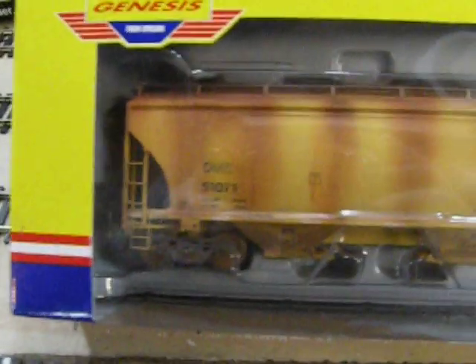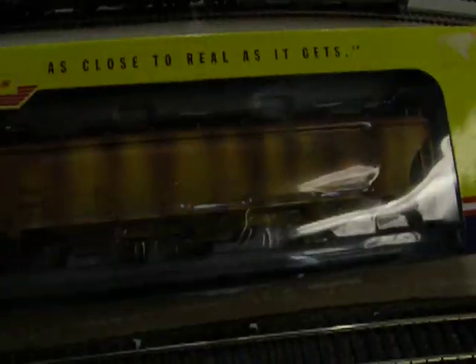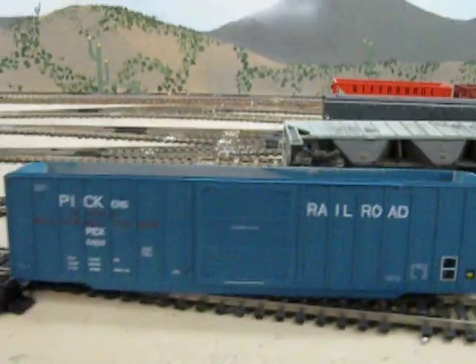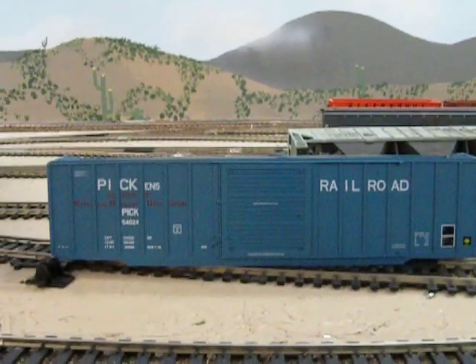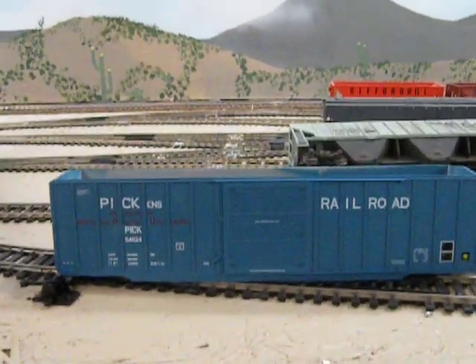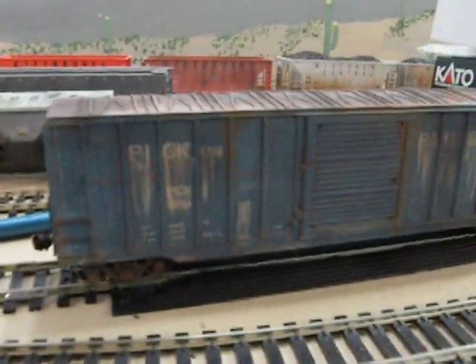And here's his covered hopper. It was a bright yellow before I finished it. I should have taken it out of the package — you can see a reflection. I think it came out good. This is something I did for myself as well, just to give you an idea. I know a lot of you guys like this stuff — grimy weathered. That's what sells on eBay. Everyone likes to see dirty, grimy. So I started with this and did one for myself, nice and grimy and dirty.